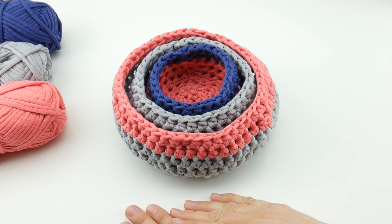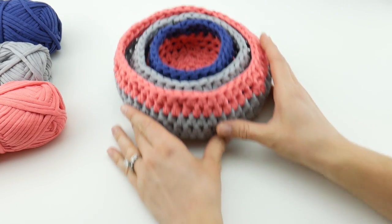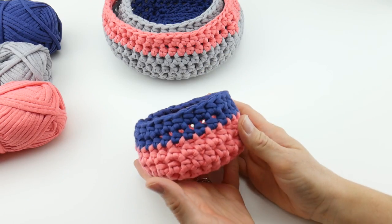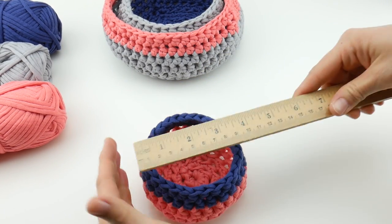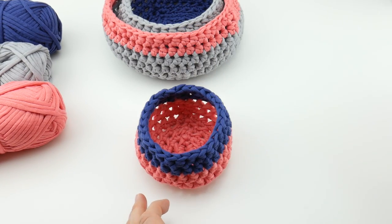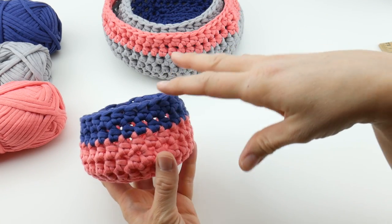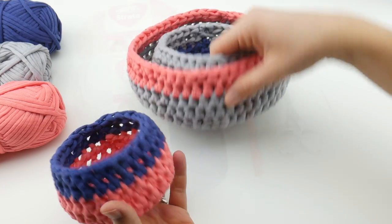Hi everyone, it's Jennifer from Fiberflux. In this video I'm going to show you how to crochet the modern nesting baskets. This is the first part of our three-part video series — each video we'll learn how to do a different size. This video we're going to focus on the smaller one, the center basket. This basket measures about four inches across the top and is about two and a half inches tall. Stay tuned because we're also going to be crocheting the medium-sized basket and the largest basket.